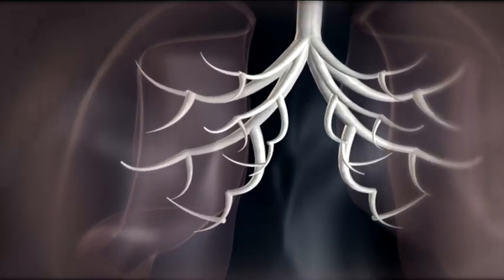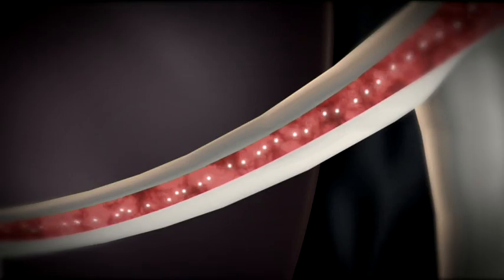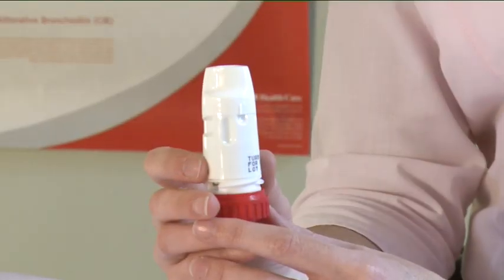The amount of medicine that is inhaled is very small. This means that you may not be able to taste it after inhalation. If you are to take a second inhalation, repeat the process as before.